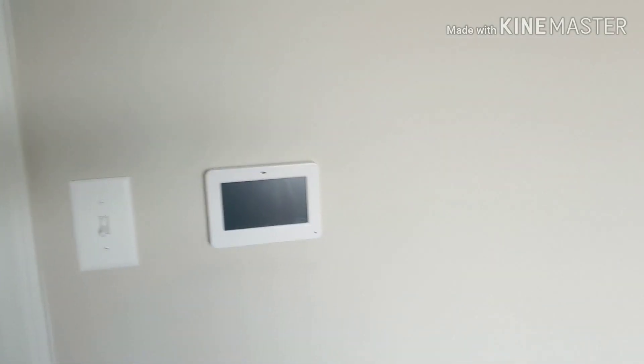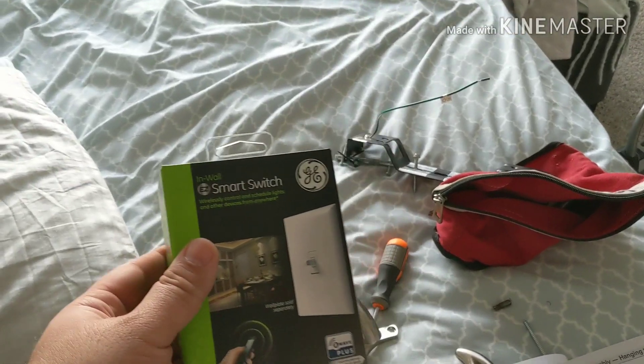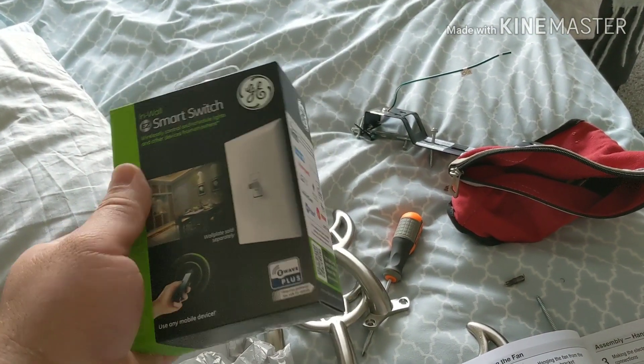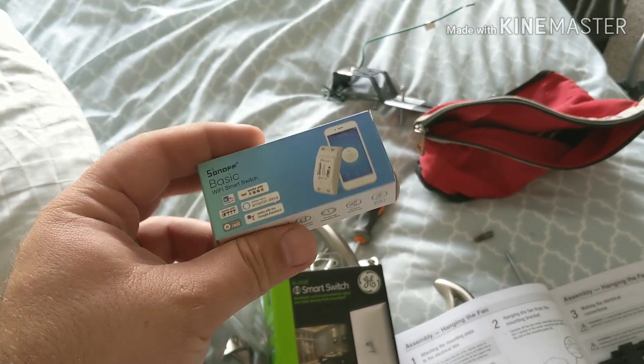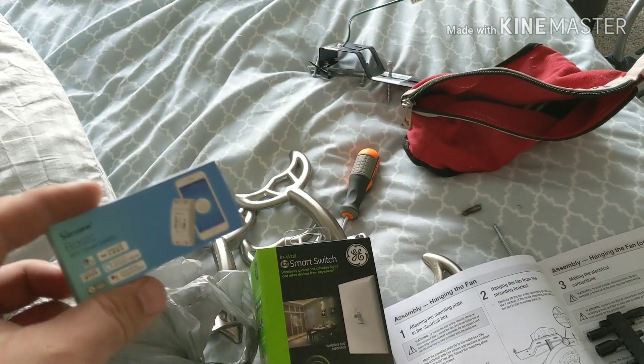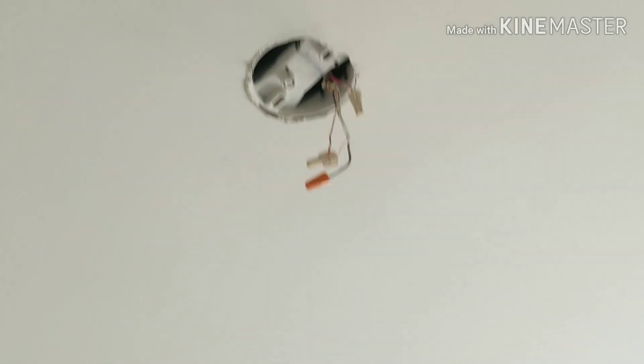What we're going to do today is put a ceiling fan in the bedroom using a $50 ceiling fan from Home Depot. I'll be installing a Z-Wave switch to control the light through my home security system, and then we'll be using the Sonoff switch to control the fan so I can use it through my Google Home.